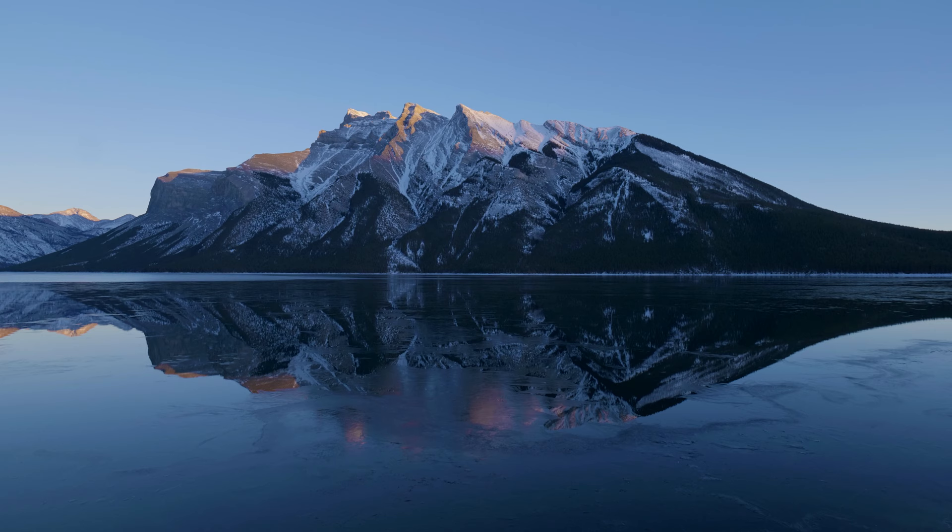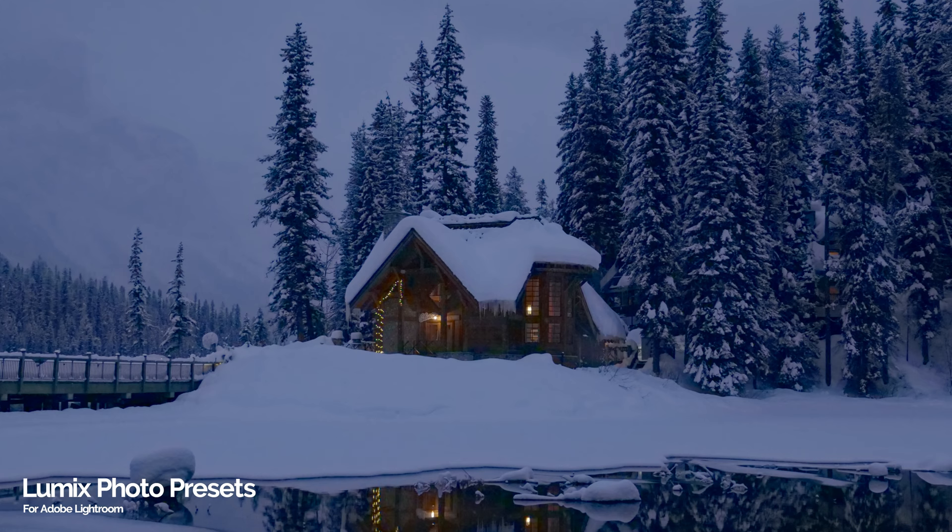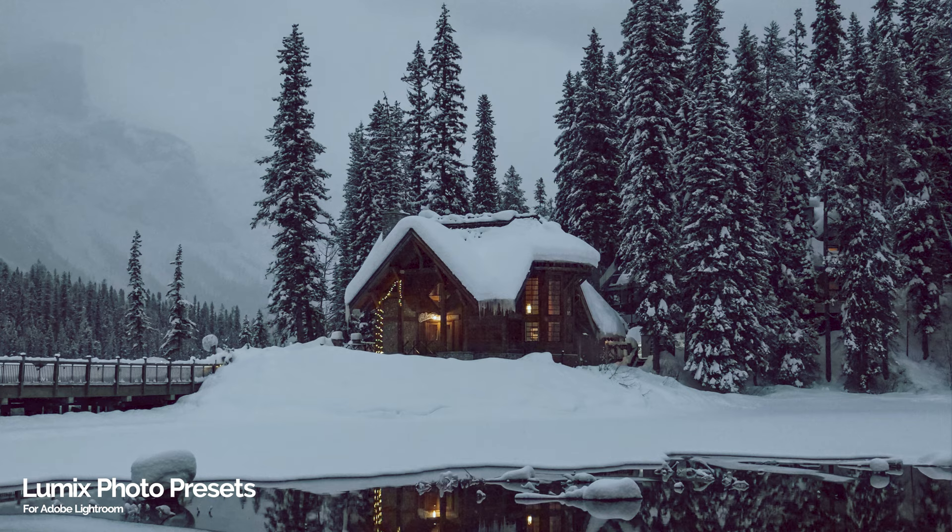All of these photos were edited in Lightroom using my Lumix photography preset pack, specifically my camp preset, which you can check out below.